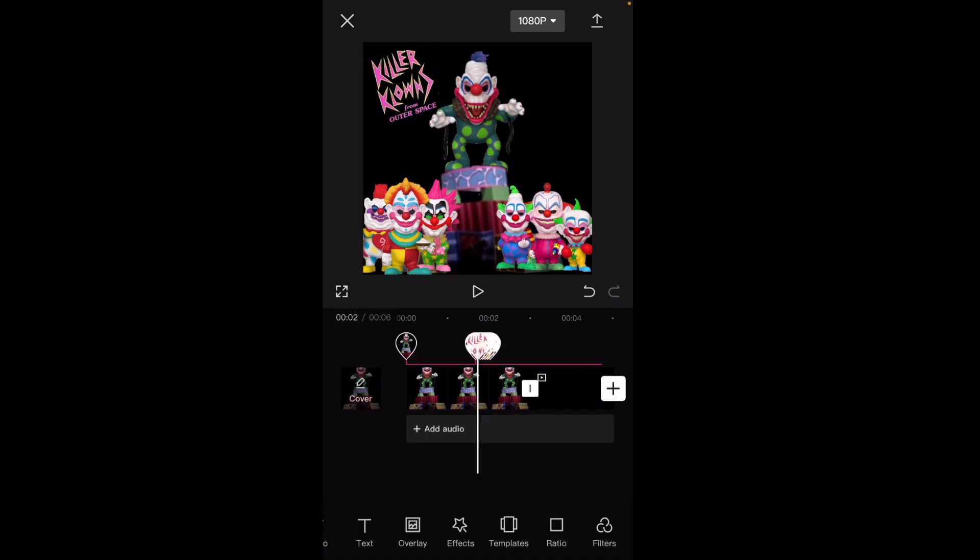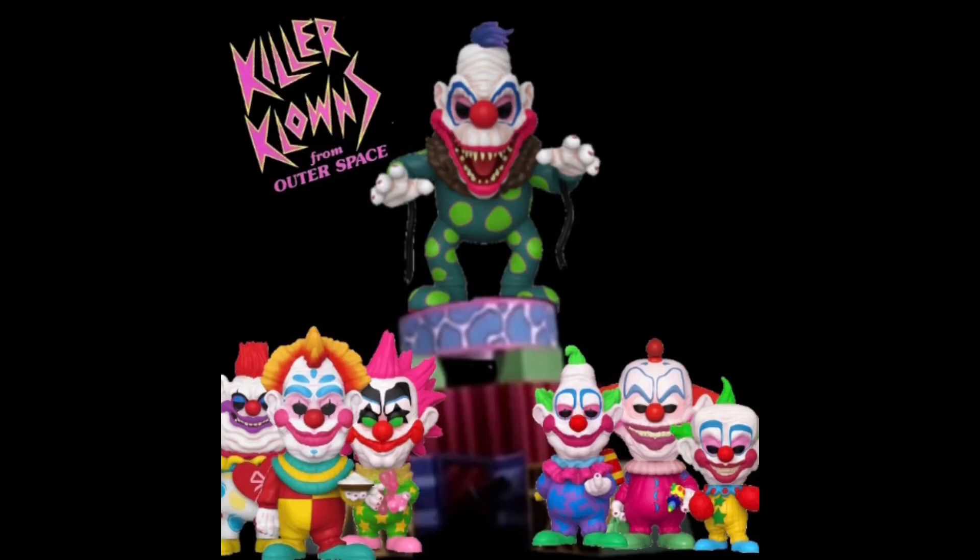That's the final product — hope you guys enjoyed this video! Let me know what movie scenes I should make out of pops next. I'll see you in the next one, bye!